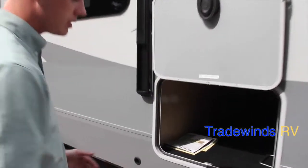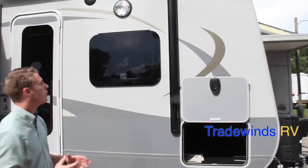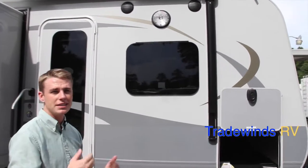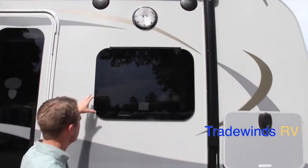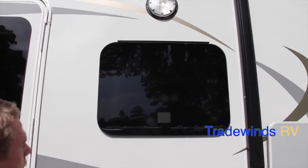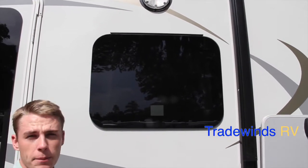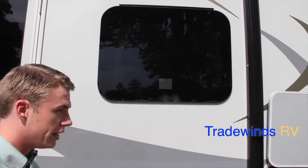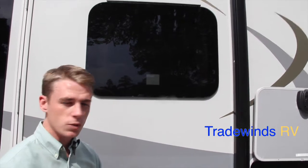You'll notice your pass-through storage is accessible from both sides. It's a carpeted storage compartment with two courtesy lights inside for when you're loading odds and ends. The fiberglass sidewall has a 1400 Lumilux glass finish, giving it a great luster. The frameless windows are a new standard — they use a hot melt process, the same used for windshields, making them more watertight than rubber seal windows.